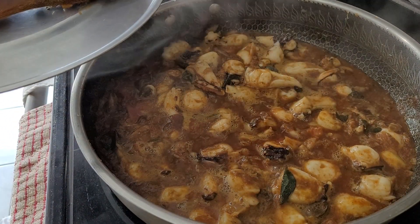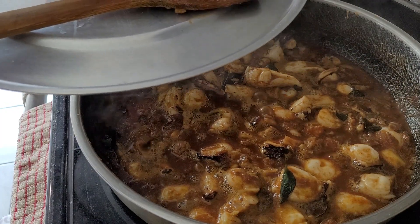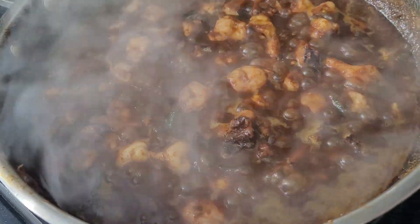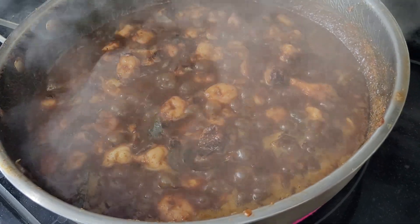You can see the water — it's from the squid — so don't add any water. I'm going to cook this until it dries. See, that's a lot of water. It takes about 45 minutes to dry up, so I'm going to wait until it's done.